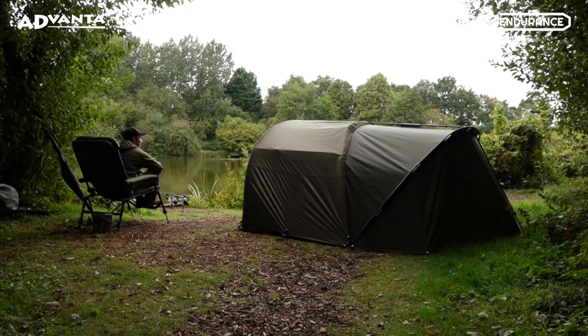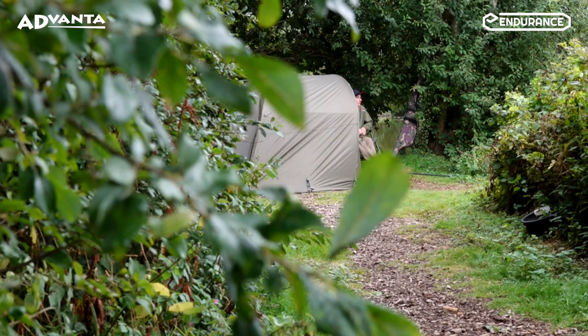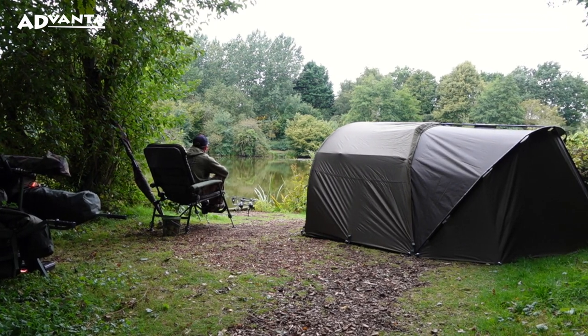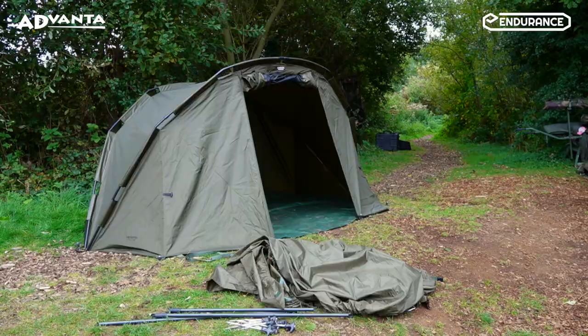Introducing the Advanter Endurance Uni Extended Porch. Designed to universally fit most one-man pram hood design bivvies, the Uni Extended Porch dramatically increases the footprint and internal space available in your bivvy.